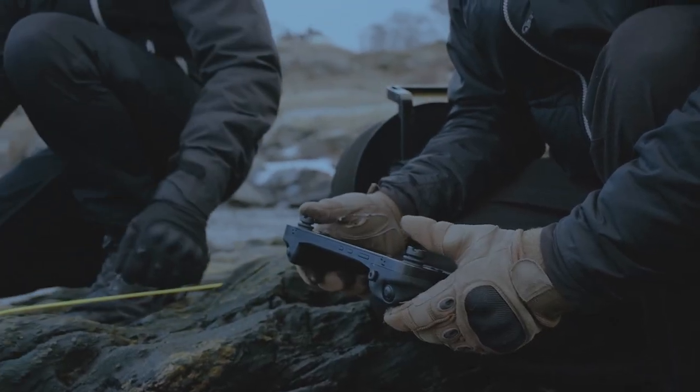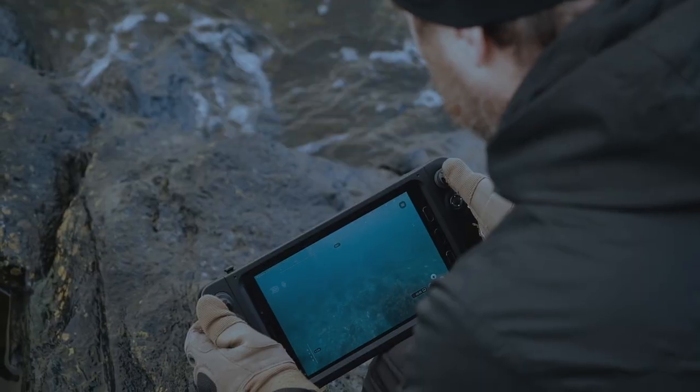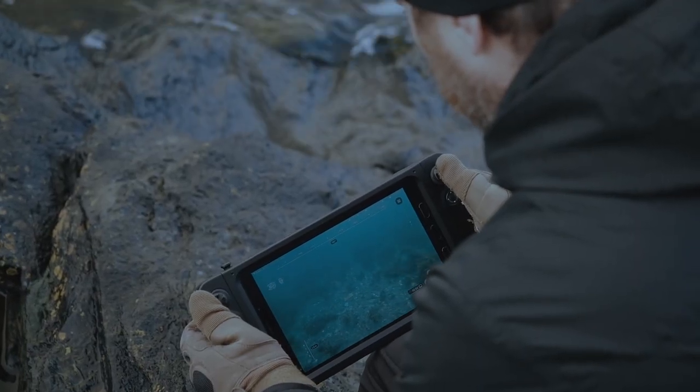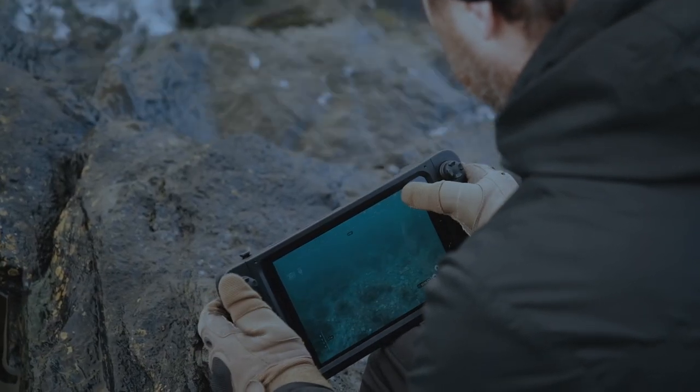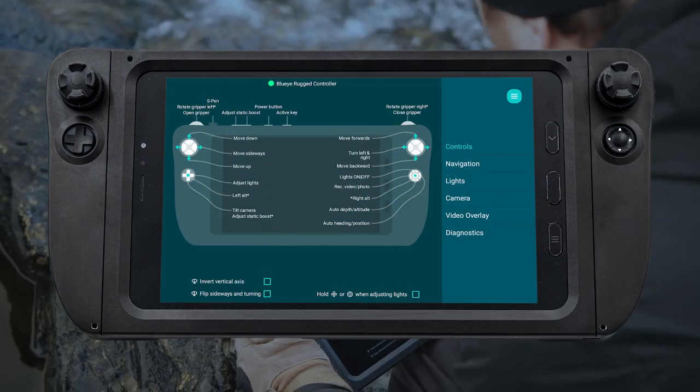Team members can easily share the ruggedized control kit, so it's an excellent choice for organizations with multiple users. In addition to its hardened features, the controller provides your team with a complete system control device, removing the need for personal phones or tablets.